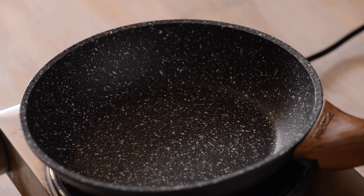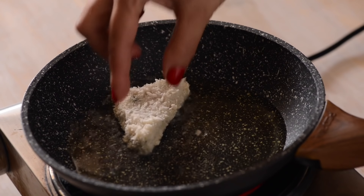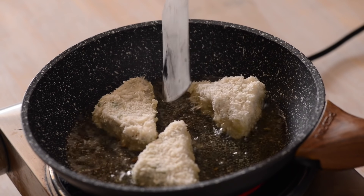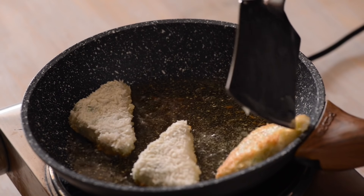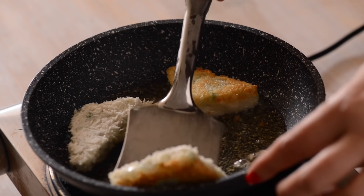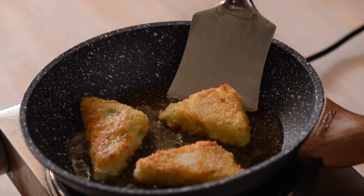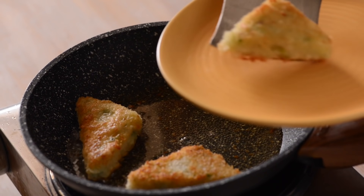Now you can freeze them for later, or shallow fry and cook till golden brown just like I did. In a pan I have heated oil and placed the triangles. When one side is crispy golden brown, I am going to turn them over and cook the other side as well.